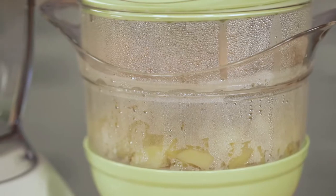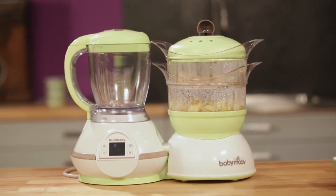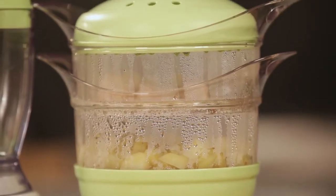Cooking the ingredients separately is the secret for a very healthy and tasty cuisine. The Nutribaby is 100% automatic — just set it off and the Nutribaby will do the job.